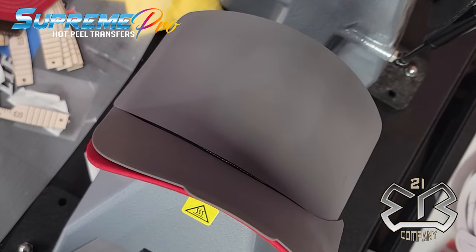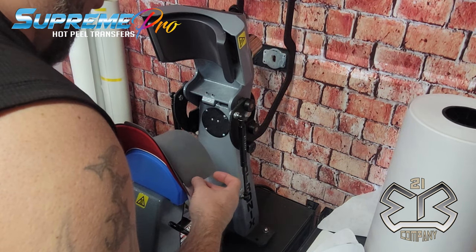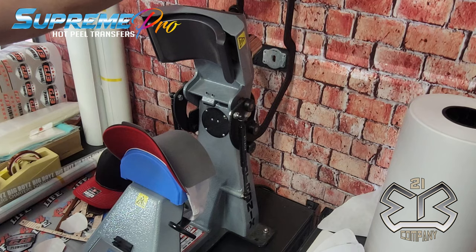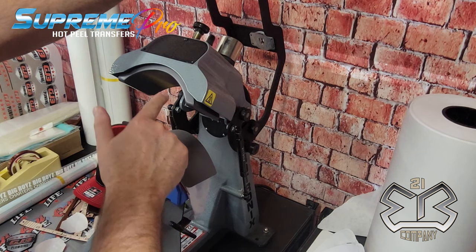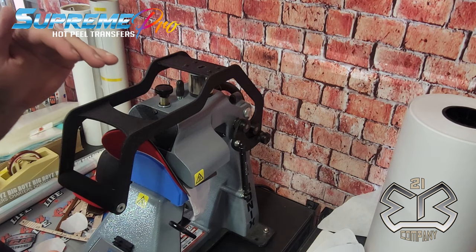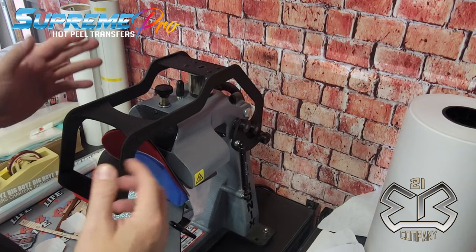You can see it's perfectly covered and protected — protection here and here for your bill. You're ready to press, knowing you won't damage your hat. Richardson hats can be pricey, anywhere from five to eight dollars even at wholesale. The second hit is 30 seconds with the mat; without the mat you'd be at about 15 to 20 seconds for a leatherette patch. Pressure is about seven — upper sixes to lower sevens — so you're not squeezing the glue out of the patch and seeing a rim of glue around it when done.